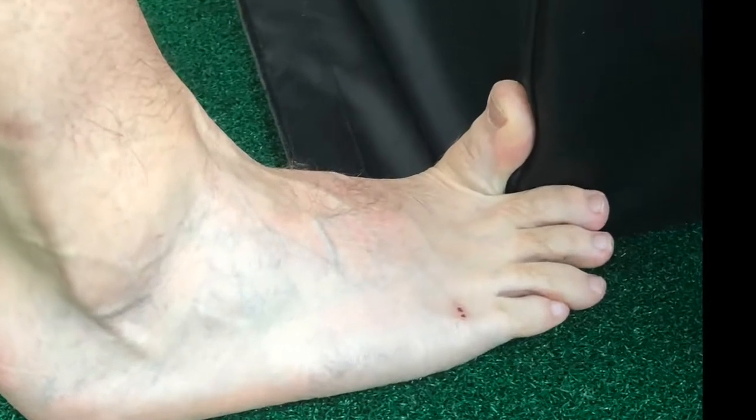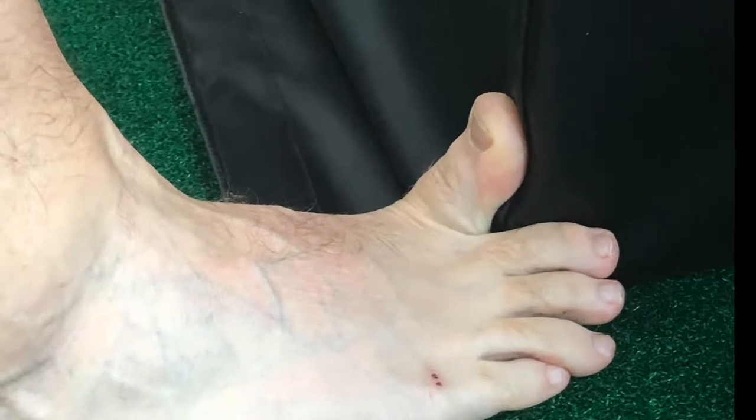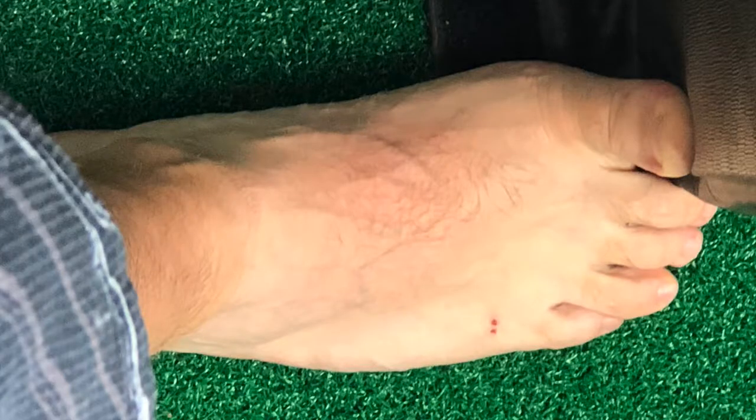Afterwards, we can go through a big toe stretch where we're getting that big toe to move a little bit more. When that gets stiff, it can give us pain in the bottom of the foot. Just make sure to keep your other toes down on the floor.